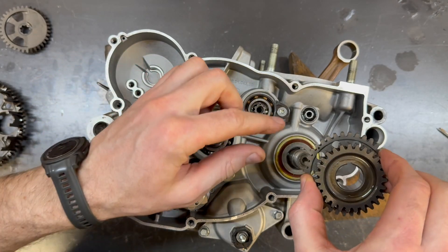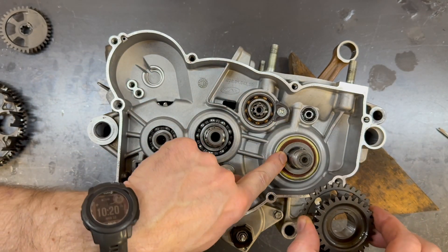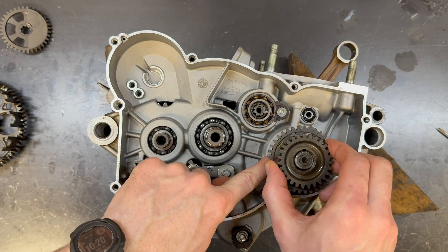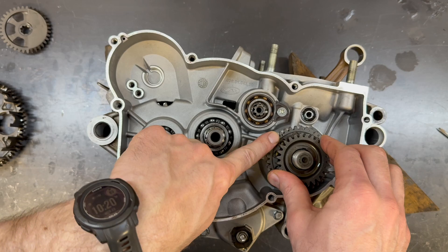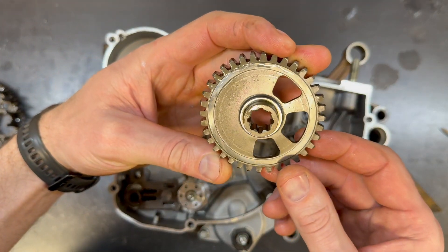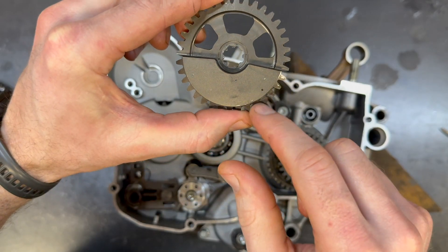This is the primary drive gear. I've already got the collar in there, the o-ring, and a new right side crank seal. I'm going to line up this woodruff key — there's a dot right there. That dot corresponds with the dot on the counter balancer right there.